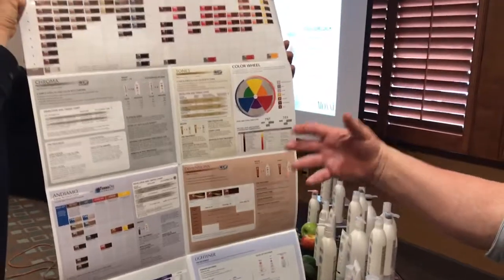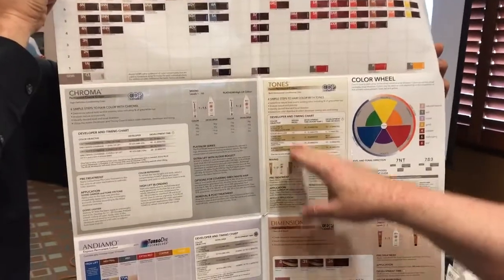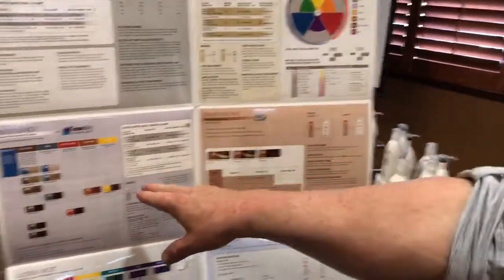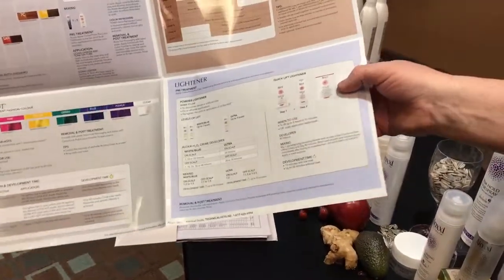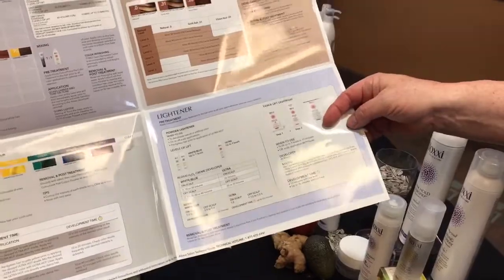Any information you need, like mixing ratios — here's the mixing ratio for chroma, here's the mixing ratio for tones. Mixing ratio for Andiamo is one to one, and dimensions is one to one. If you need to know about lighteners, here's a section with lighteners. So if a salon is interested in getting into our lighteners, you can sit down with the salon and share this information. This should be posted up on the back wall — no matter what piece they buy, they've got everything there.